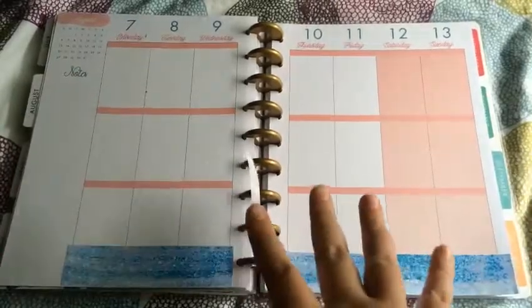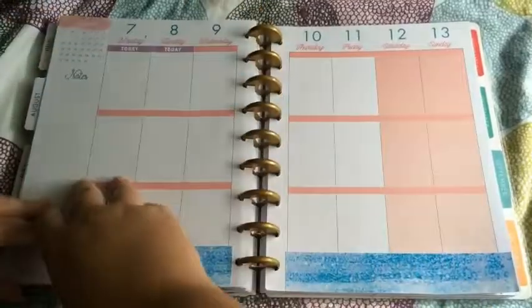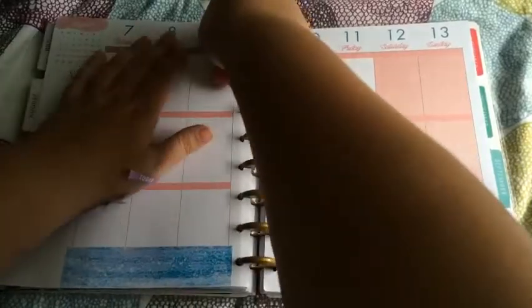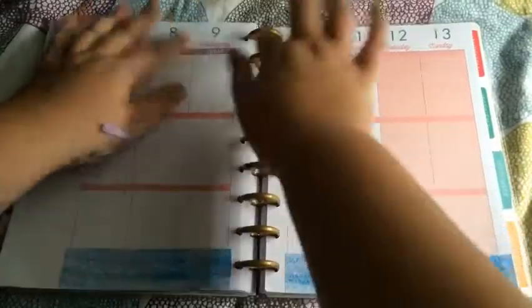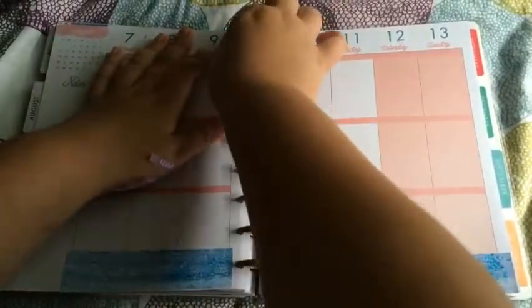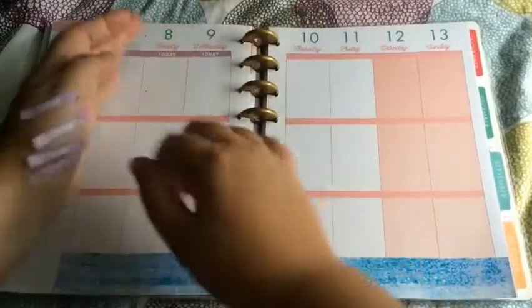It was Harriet Wright Design's one year Etsyversary, and as I'm filming this it's the last day of the sale because I'm filming this on Sunday the 6th. This is how last week's turned out — really busy, but I love it because I'm really trying to use my planner as much as possible.